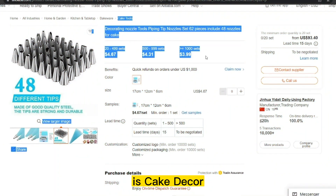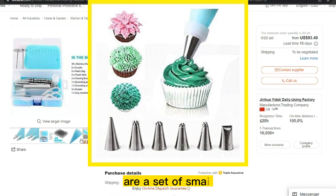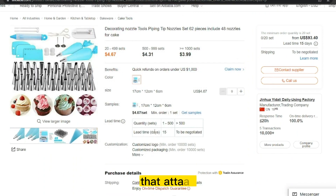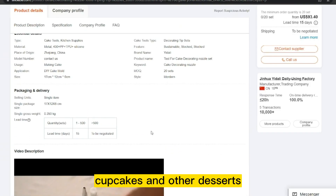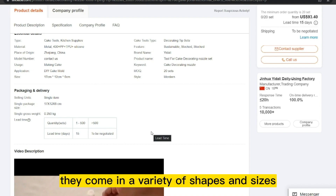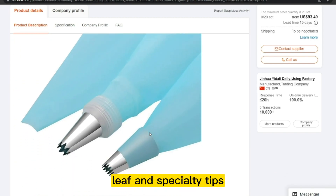Our next product is Cake Decor Piping Tips. Cake Decor Piping Tips are a set of small metal nozzles that attach to a piping bag and are used to decorate cakes, cupcakes, and other desserts. They come in a variety of shapes and sizes, including round, star, petal, leaf, and specialty tips.